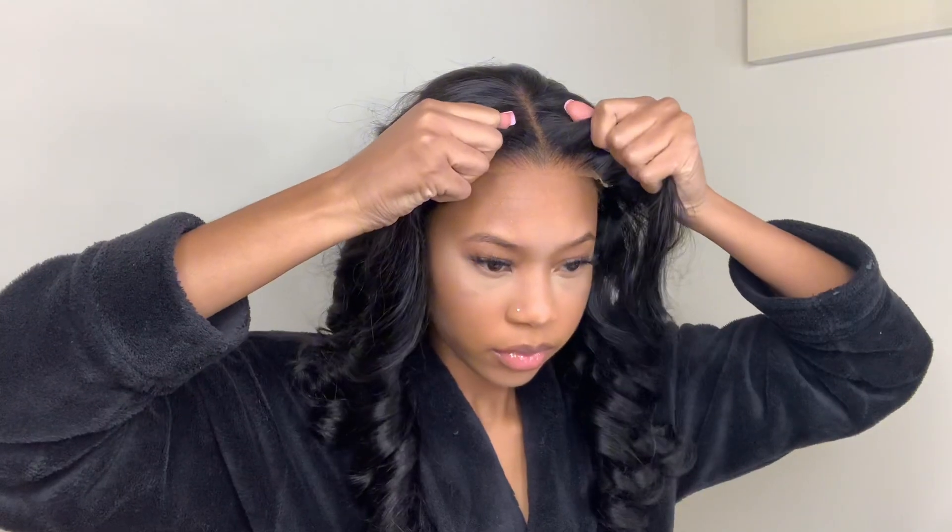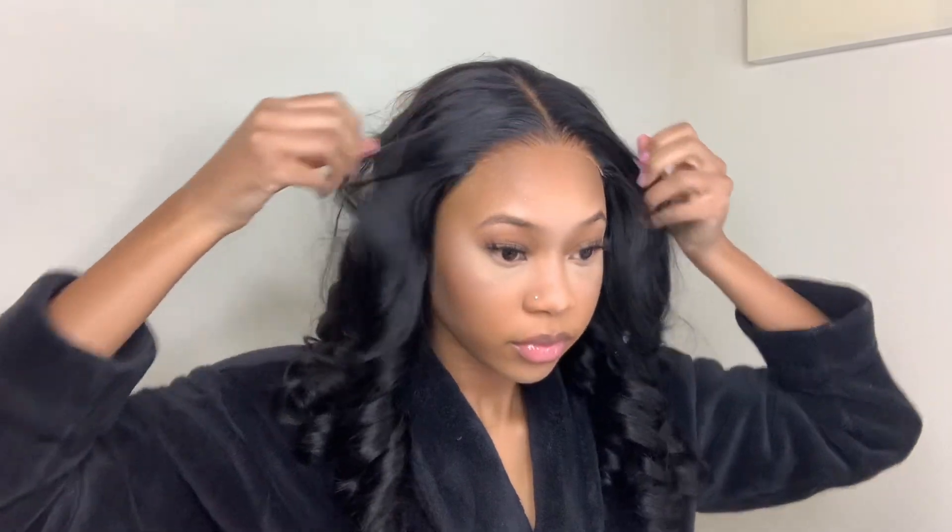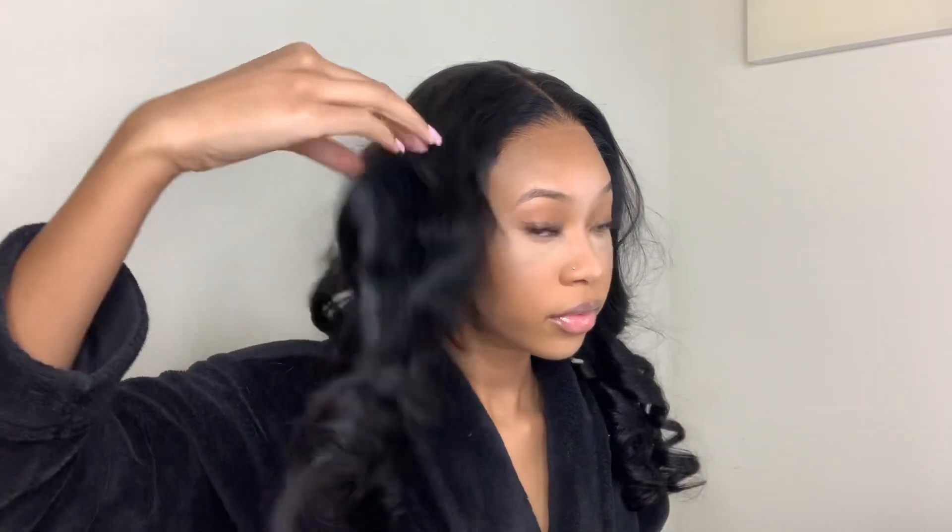Now that the wig is on my head, this is what it's giving! As you can see, there was no glue required — very quick and easy. This is perfect for the people who like to take their wig off at night.